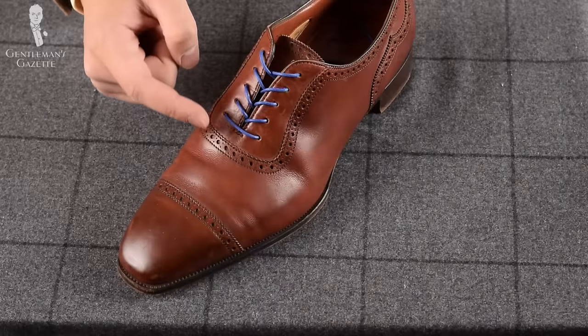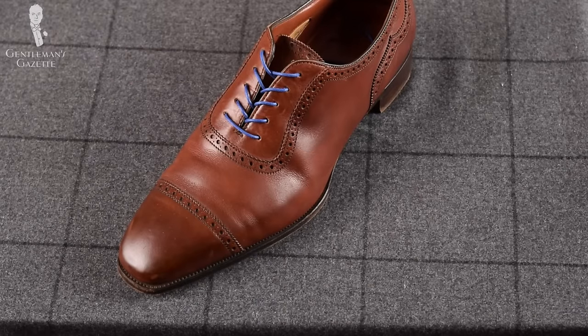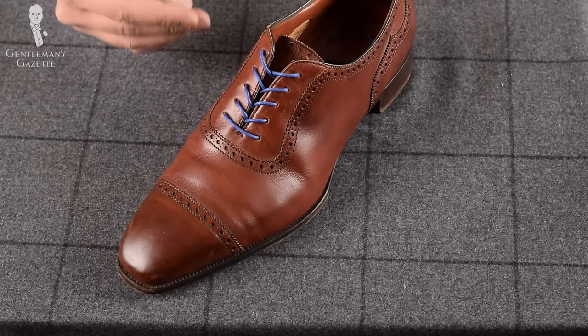Here's a perfect example of what not to do with your Oxfords. You have the criss-cross lacing and it just doesn't really work with the seal of the Oxford. Historically, it has always been the bar lacing, and lacing your Oxford any other way shows everybody that you don't know what you're doing.